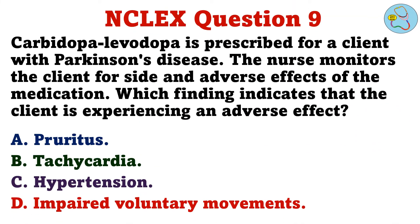Carbidopa-levodopa is prescribed for a client with Parkinson's disease. The nurse monitors the client for side and adverse effects of the medication. Which finding indicates that the client is experiencing an adverse effect? A. Pruritus. B. Tachycardia. C. Hypertension. D. Impaired voluntary movements.